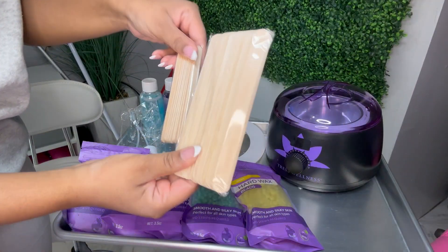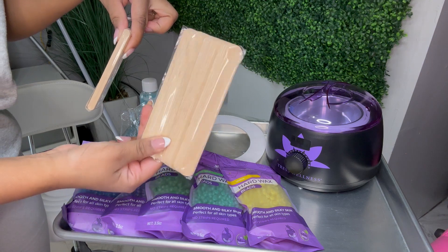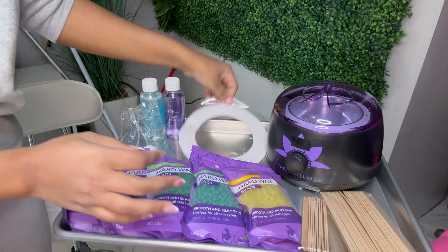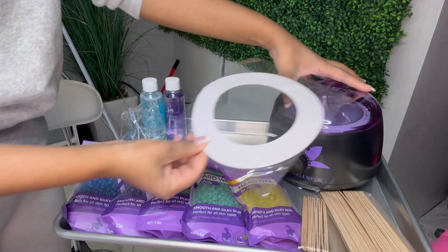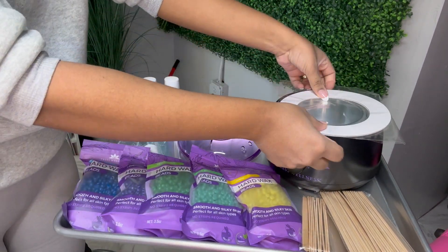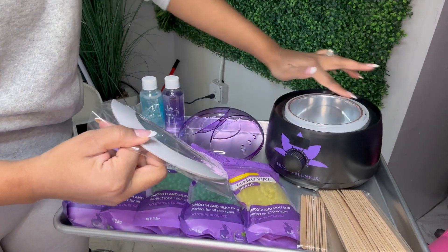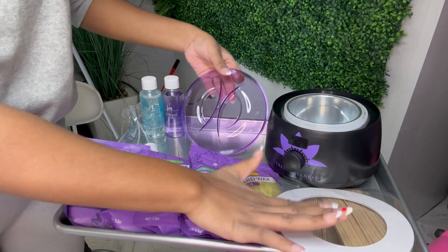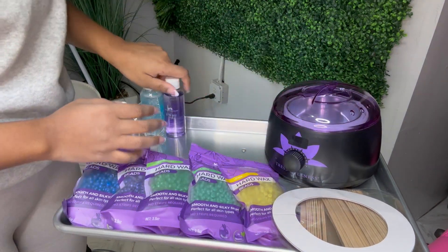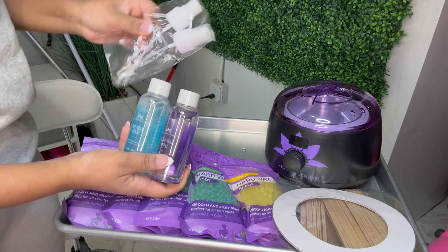So they give you two different sizes of the wax sticks — you can use the smaller one for brows, and the larger one for your legs, arms, whatever you want. They give you the ring for the wax pot. This is the wax pot — I took all the bubble wrap off. The rings go around the pot so you keep it from getting wax all over the inside of it, which is great for cleanliness. They also give you the pre-wax and after-wax.